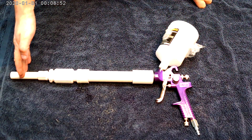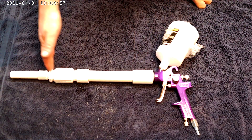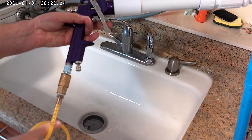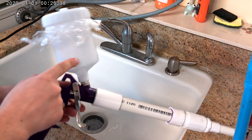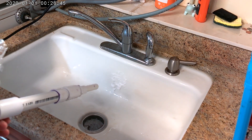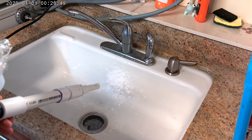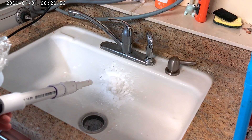Much easier than the crazy constructions I see online with 10 pipes and 10 tubes — it's all in one. Pretty easy to use. All you have to do is connect your compressor line, make sure you put some water with some soap in it, and that's it. It will take some time to prime because the soap needs to build up, and you can see it will give you some really solid, consistent foam.